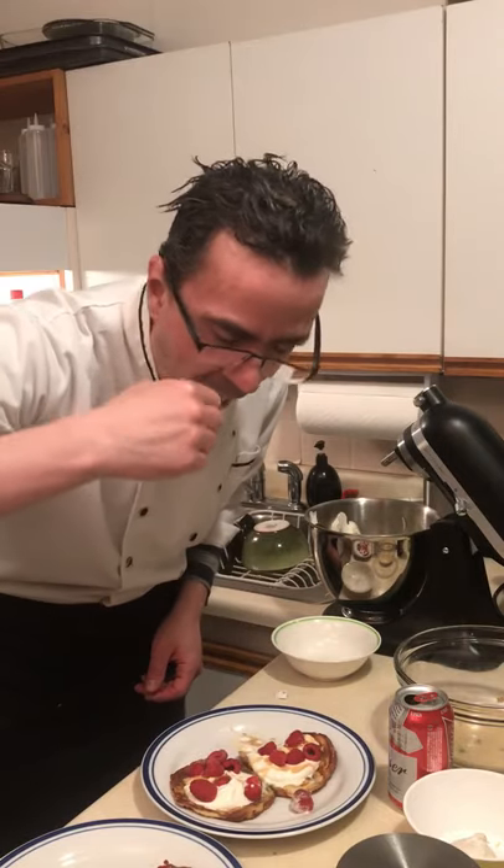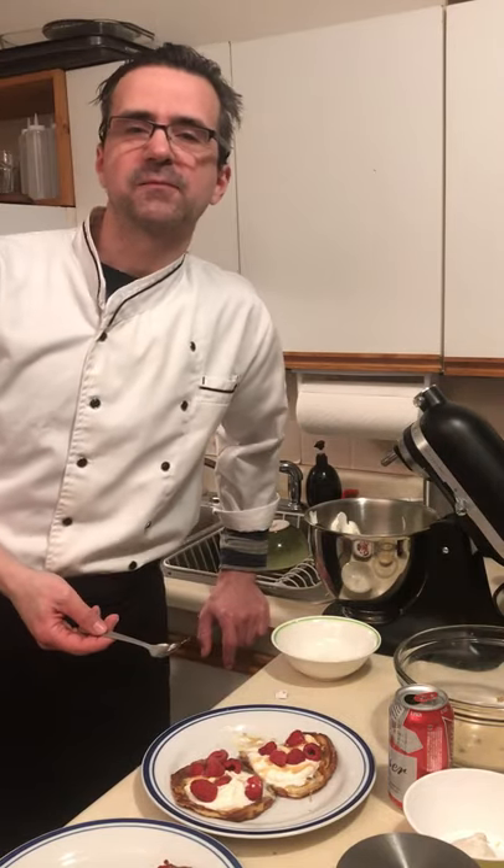Pancake syrup. Croissant French toast — can't go wrong. Croissant French toast. Let's go!